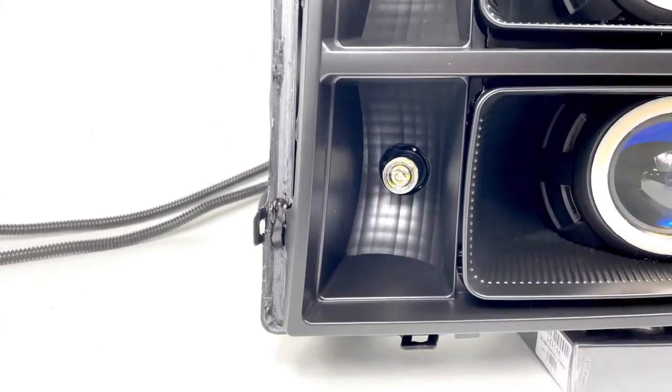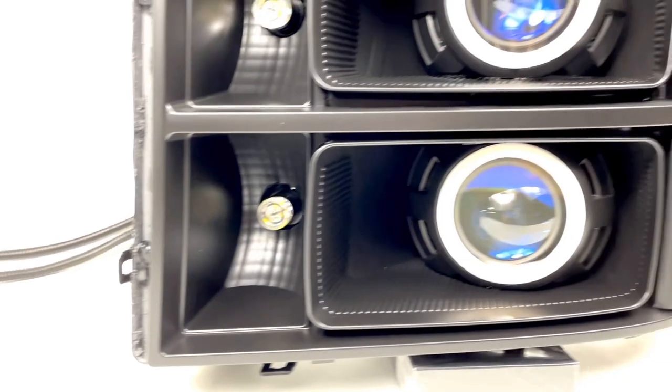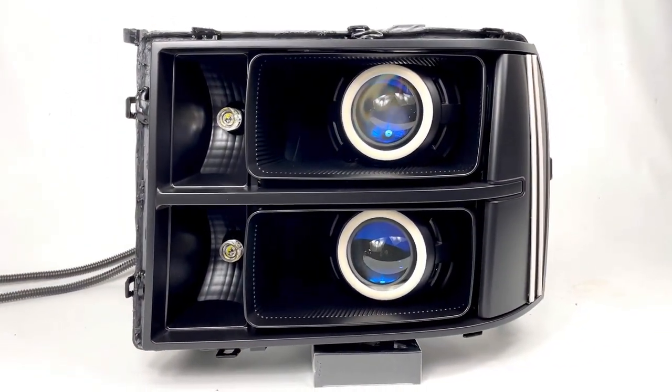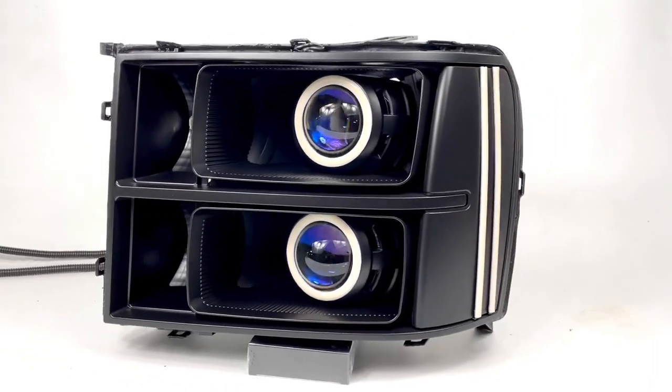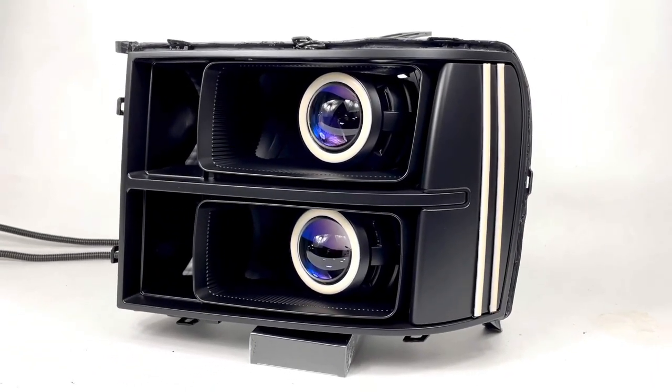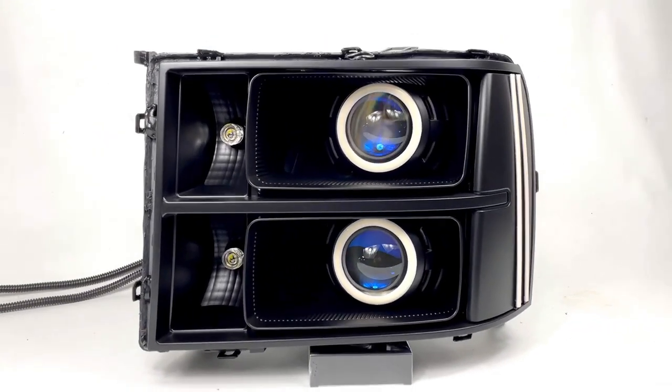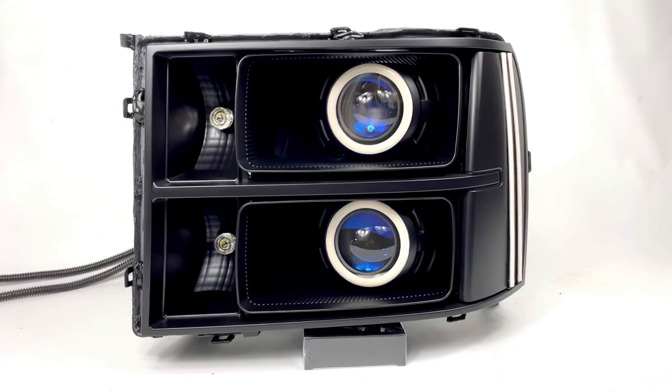We've also got the VLEDS Triton system in both of the factory turn signals. That's exactly how it comes from the factory — you've got dual reflectors for the turn signals, door reflectors for the low beam and high beam. So you can see this is pretty much two times everything — everything on this conversion has been added inside this assembly.